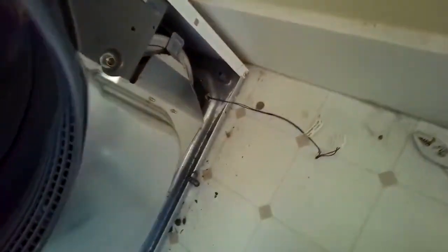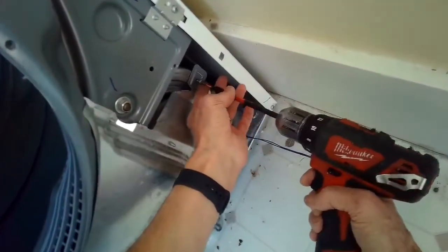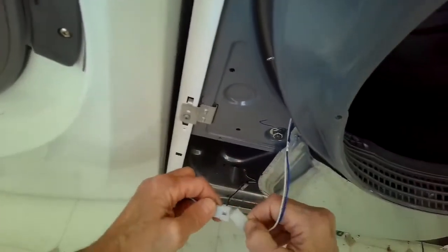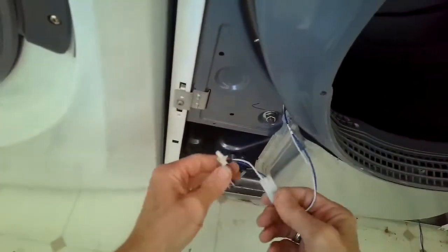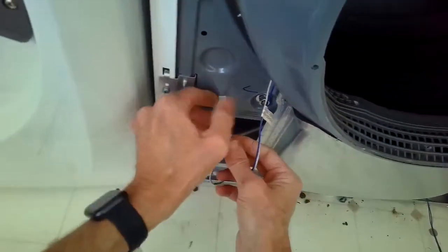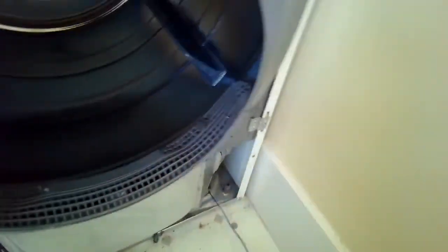There's one more screw in the lower right that holds the filter ducting onto the blower housing. Put the modular connector back together, put the support back in, and we're ready to put the front panel back on.